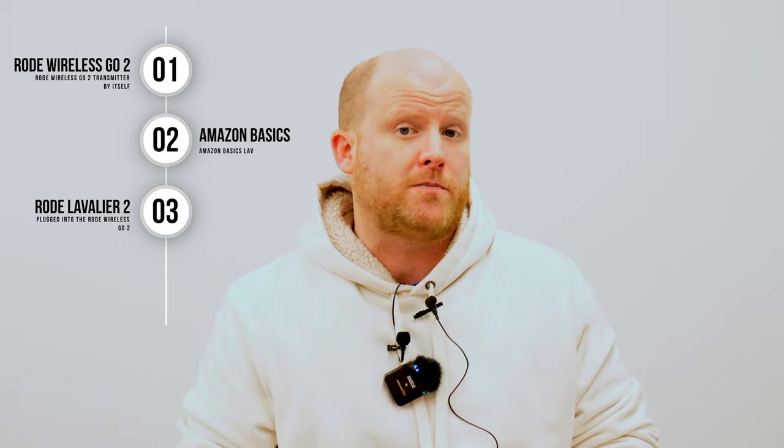So what did we learn today? We learned that you don't have to empty your bank account to record quality audio for your next video project. But if you do spend a bit more cash, you are given some features that are going to help you along the way. Which mic was your favorite? Let me know down in the comments, and then do all the other YouTube things — like, share, subscribe, and I'll see you in the next video.